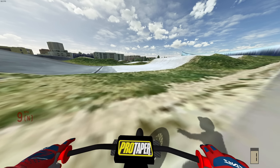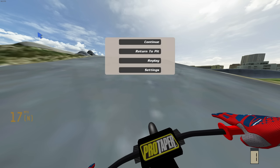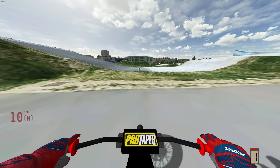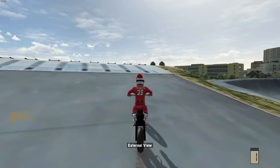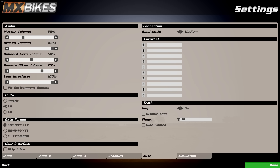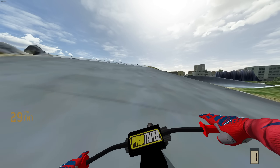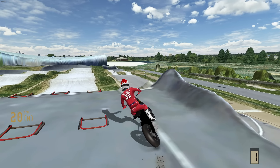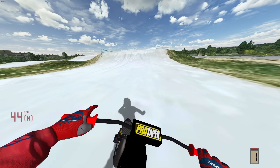Welcome back to the MX Bikes video. Today we're going to be taking the Surons to the BMX park. What made me want to do this video was because I recently took these Surons to the skate park and you guys seemed to enjoy that video. We've got two Surons — the Supermoto variant and the dirt tire variant — and I want to check out both of them on the BMX park today.